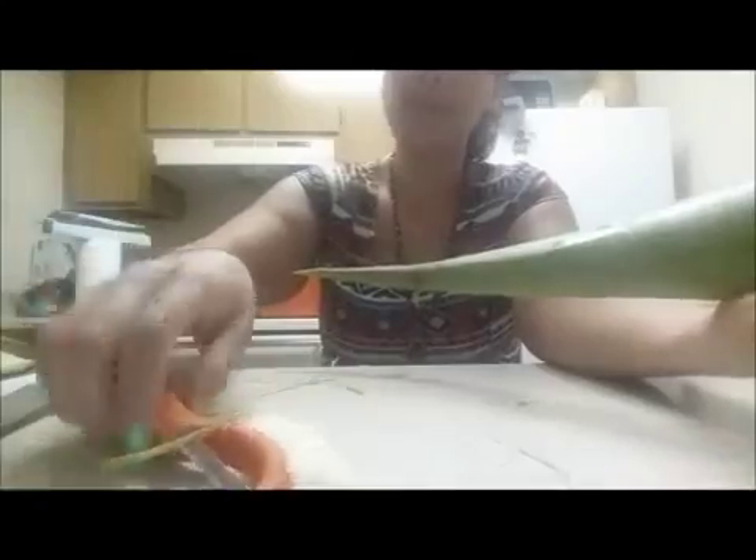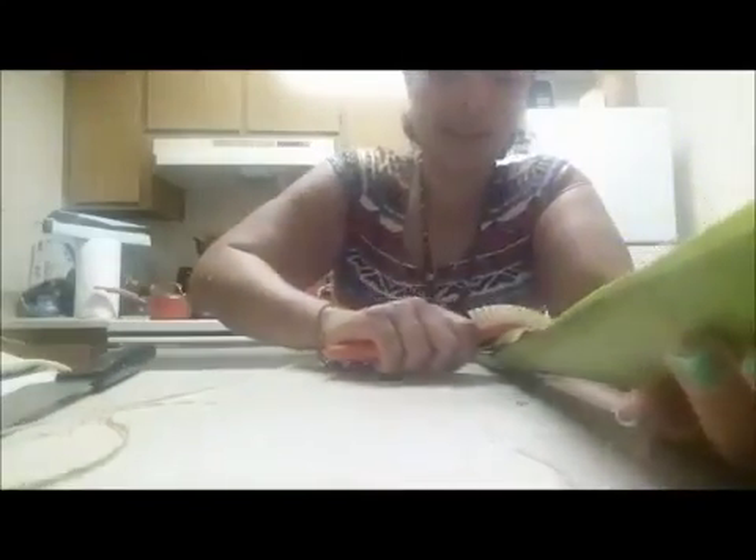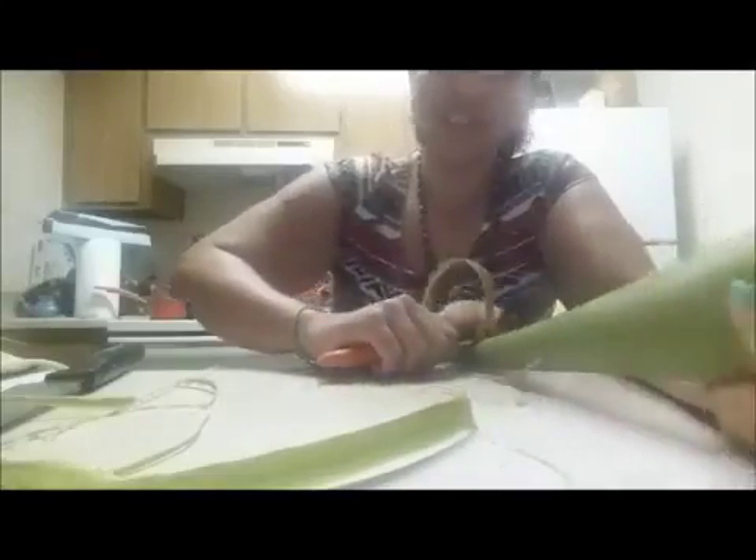I remember making a big mess out of this when I was younger, so I'm hoping not to make a big mess today. Peeling it seems like the best way — yes, look at that! It's not as fresh though. When aloe is fresh it has this really strong smell — it does not smell good. Mine's been in the refrigerator, that's why it doesn't stink anymore. When it's fresh, it's really pungent.